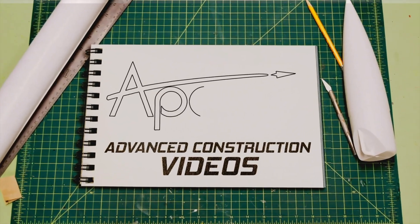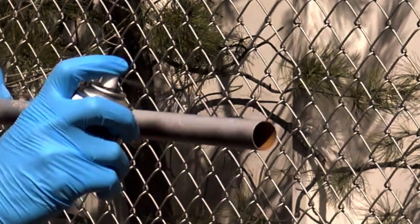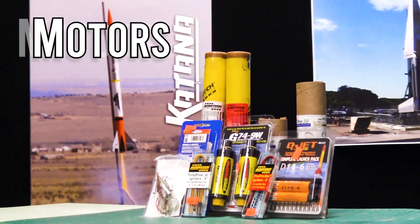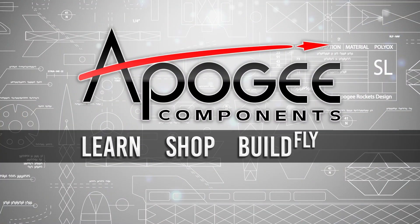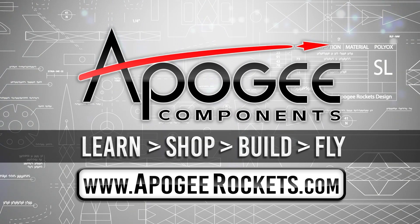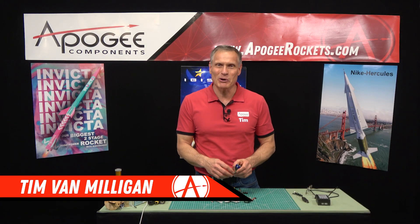Welcome to Advanced Construction Videos, where we show you how to tackle rocketry building techniques and more. On our website we sell kits, motors, building supplies, and electronics. Come learn, shop, build, and fly when you visit us at apogeerockets.com. I'm Tim Van Milligan from Apogee Components.